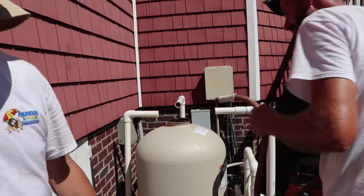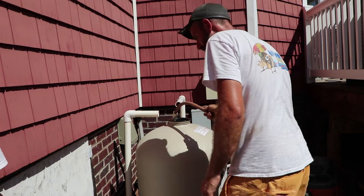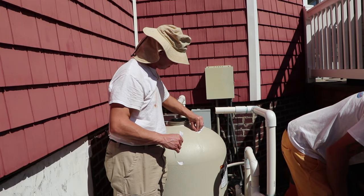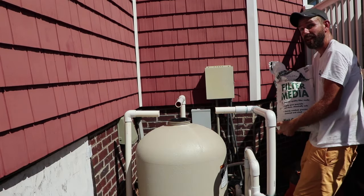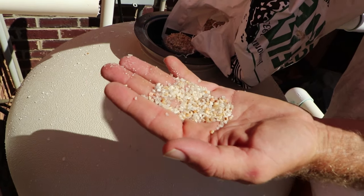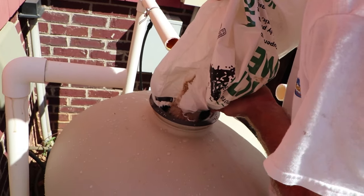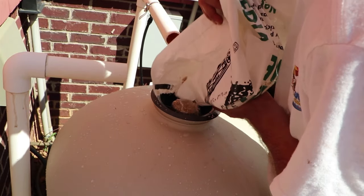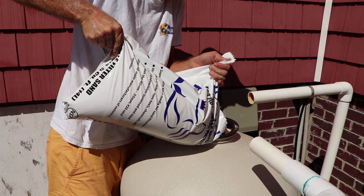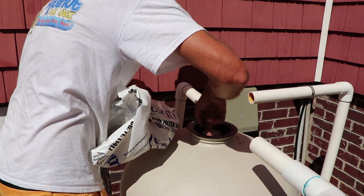Now we're going to put in the tool they provide to keep sand out of the center pipe so you don't get sand on the inside of the laterals. Fill the tank up about a quarter of the way with water to keep the laterals from being damaged while putting in the pea gravel and sand. We start with one bag of pea gravel — this is the first thing that goes in. Do this slowly so you don't damage the plastic laterals at the bottom. Next, add four bags of number 20 sand filter sand. Rinse off the top and remove the tool when done.